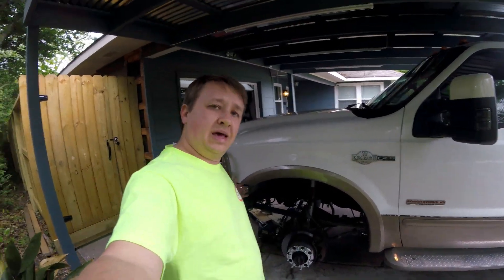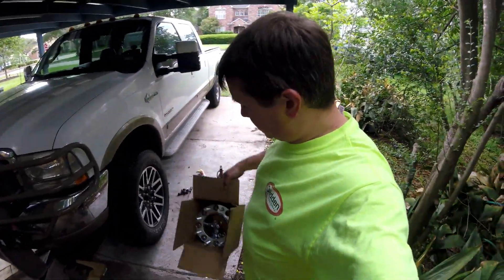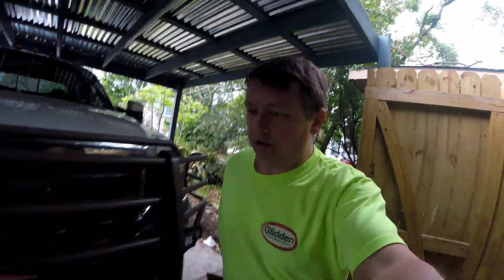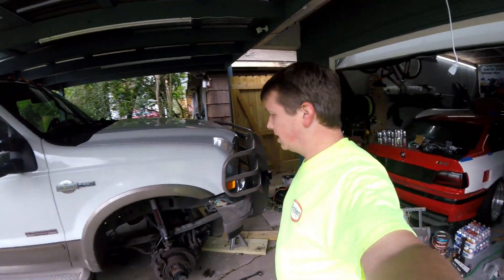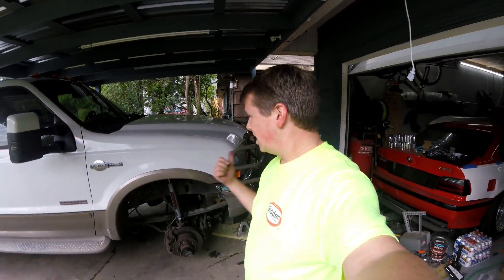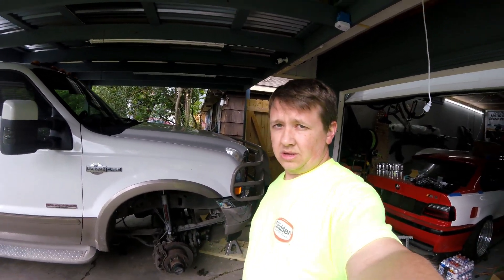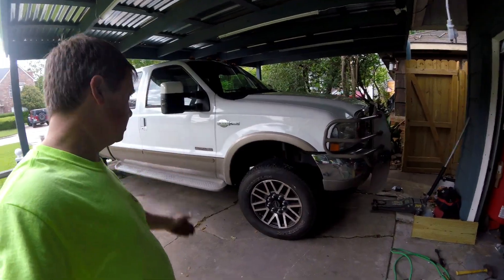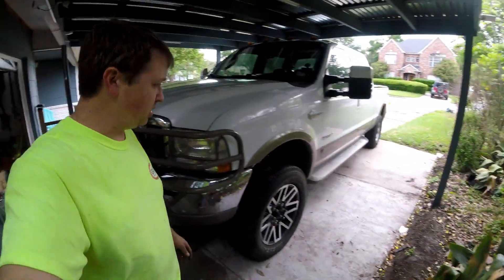Now that we got our spacer on, let's go get our wheels. We've got one wheel put on - going to put the spacer on the other side and get both front wheels on. Make sure everything's tightened and looks good, then back it out, flip it around, and bring it in to do the rear.